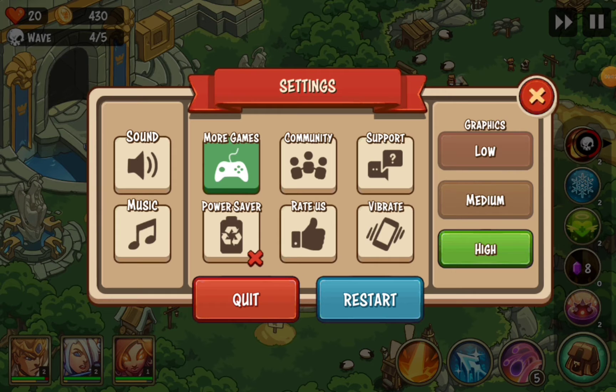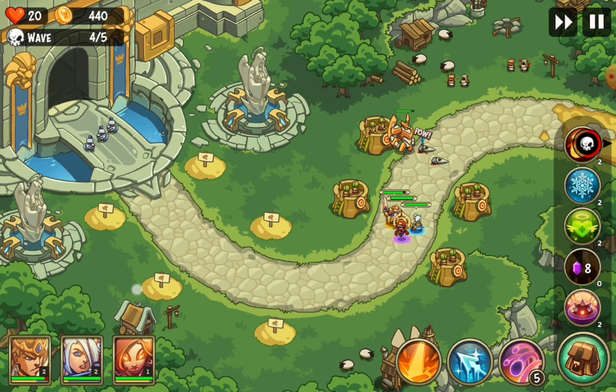Hey guys, this is Max06 from Game Experience, and today I'm gonna show you Empire Warriors. It's a pretty fun game, actually. It's an isometric style, so you can see the game from the top — that's why I call it isometric. That's the way it has to be called: isometric style. Right now I've built some defenses.